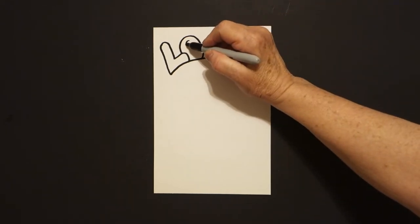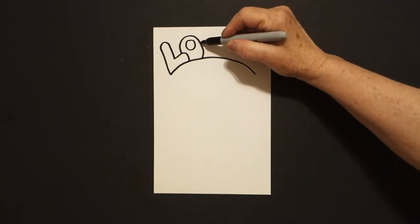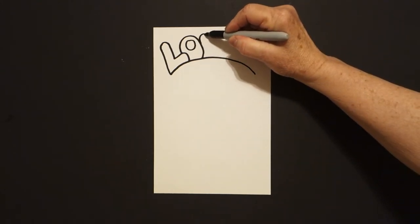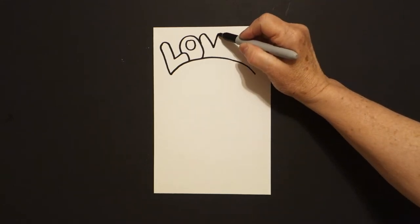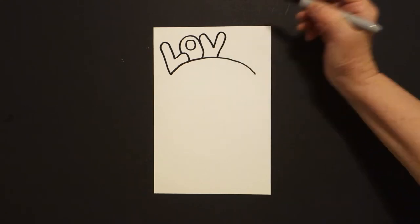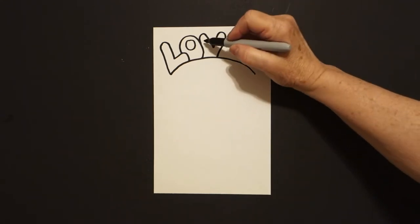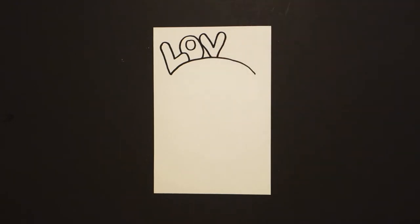I come inside and I draw a baby circle. Right next to that I draw a curved line up, straight diagonal down, straight diagonal up, curve line, straight diagonal down, connect. I come on the left hand side and I draw another straight diagonal down, connect.